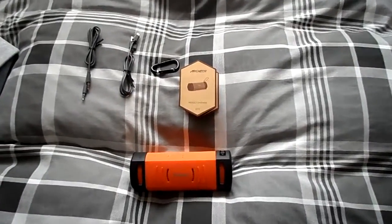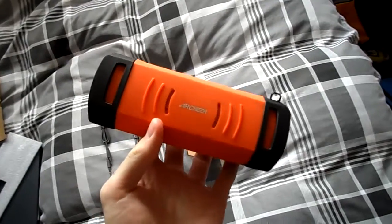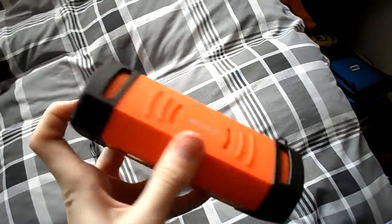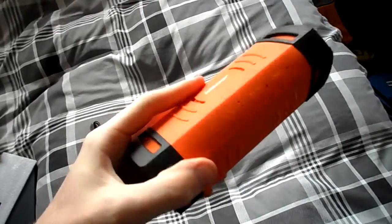This is a quick look at the ArcGear wireless speaker. You have the speaker here, it's made of orange, blue and black — I've got the orange version and it's got a nice rubbery finish. It is waterproof, as you can see by the ports on the side, they're covered, and the speaker itself is water shock proof and dust proof.